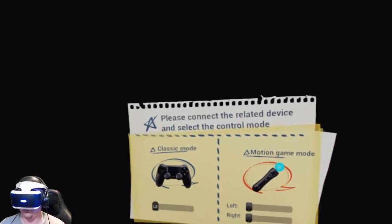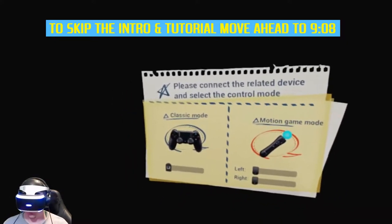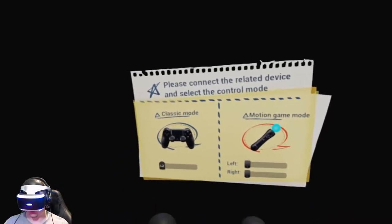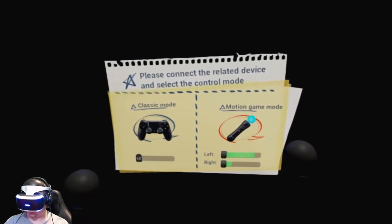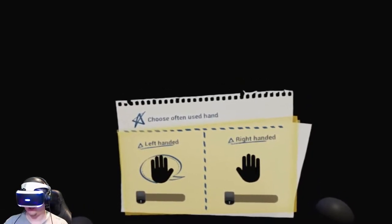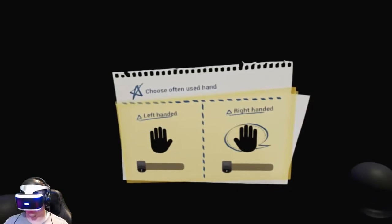Right off the bat, we have the option to go with the DualShock or the Motion Controls, the PlayStation Move Controllers. So let's start off with the Move Controllers. You got to do both of them. Choose Often Used Hand — we're going to go with the right.